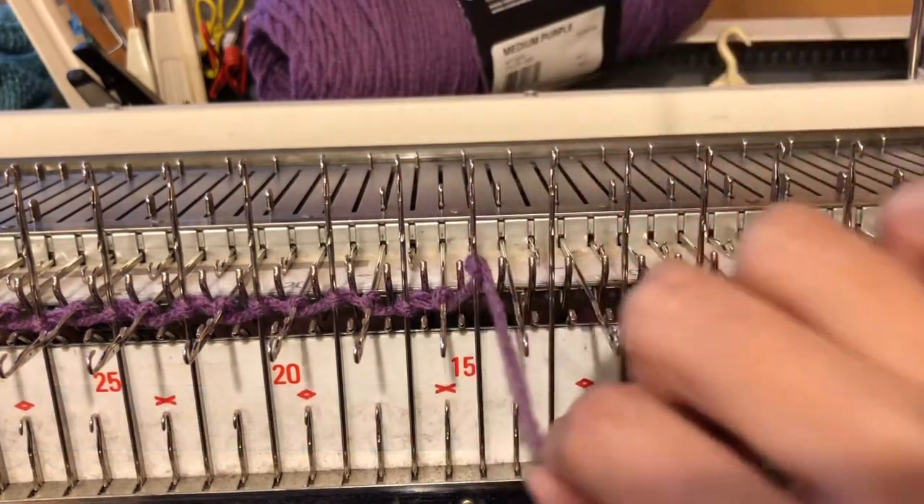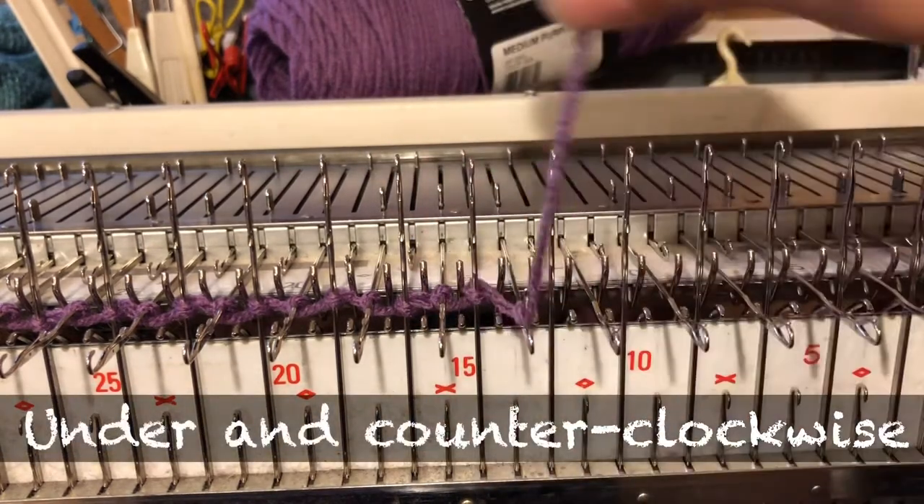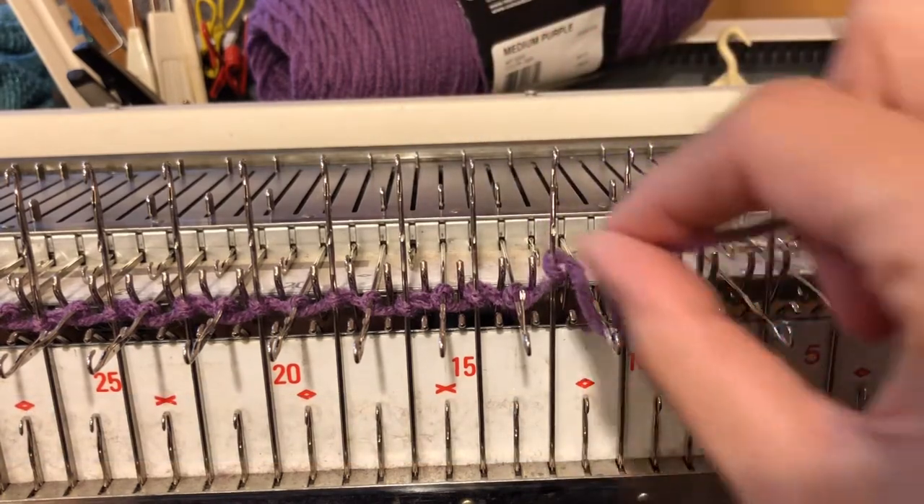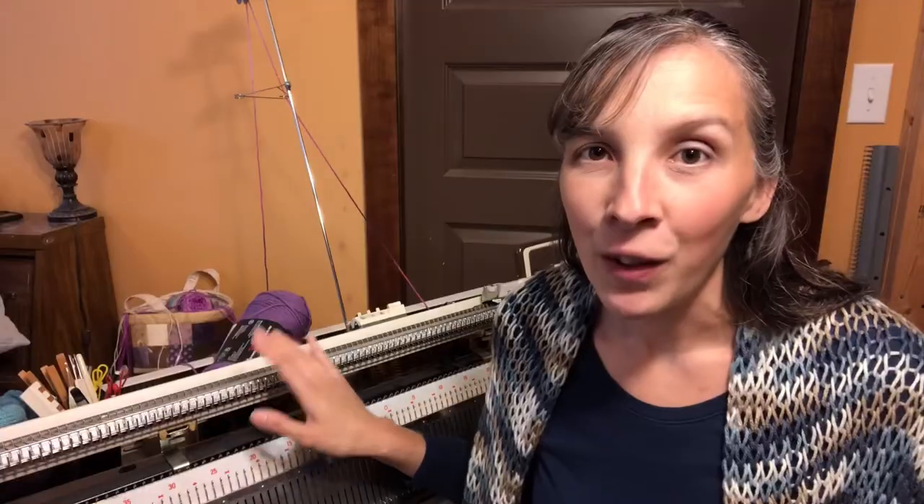Behind and around, under and over. Behind and around, under and over. If you found this E-wrapped cast-on useful, make sure that you give this video some love so that other people can find it and use it as well.